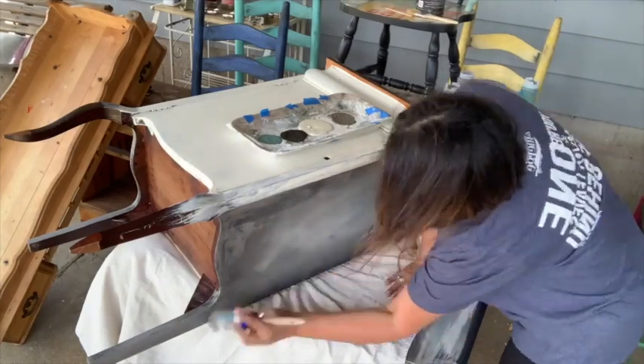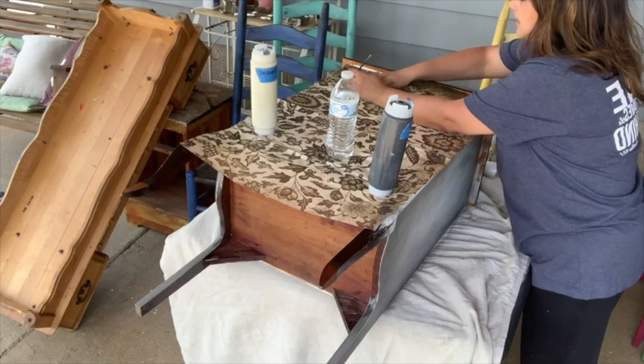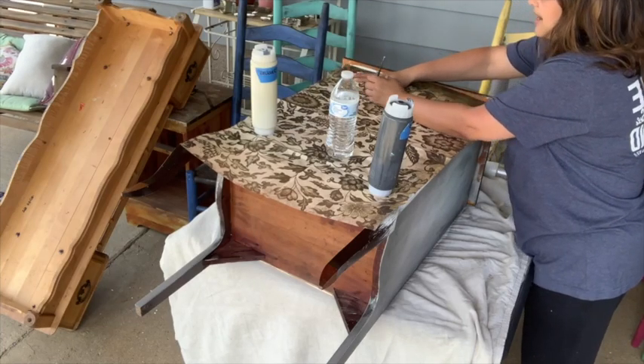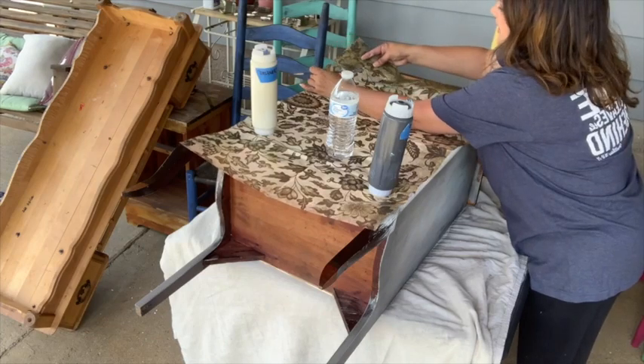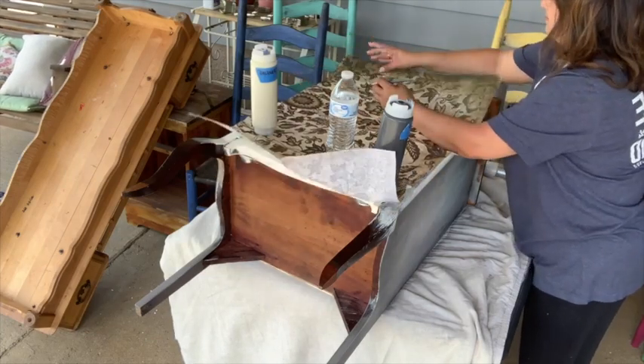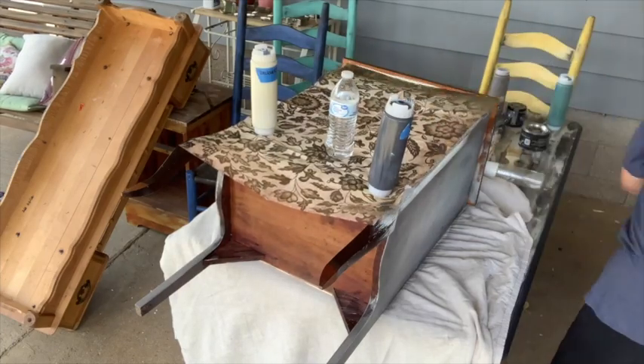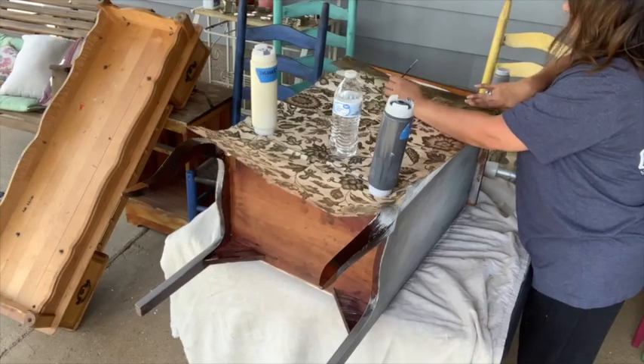Now it's time to decoupage. I want the paper only on the drawer, so I take my artist brush, dip it in water, and create a line, then tear it to get a nice raggedy edge. This way I know the paper will fit exactly in the spot where I want it.